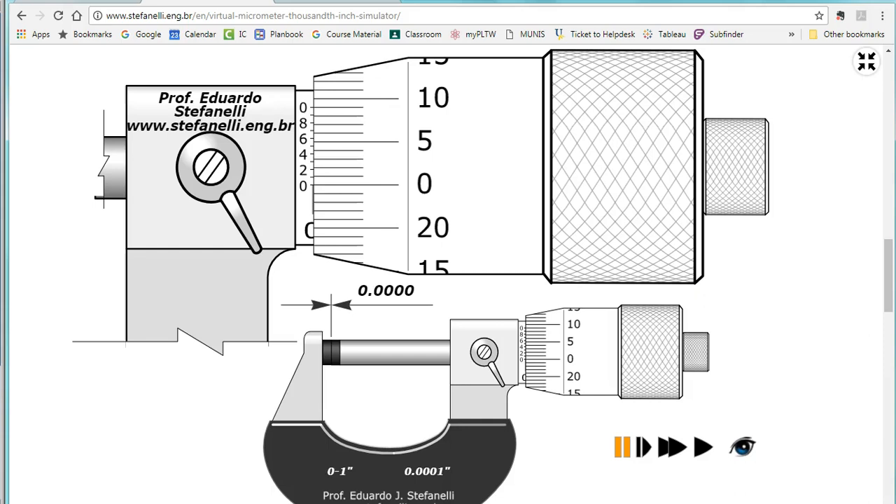I'd like to show you online — Professor Stefanelli has some good virtual micrometer tools as well as a virtual dial caliper. We're going to work with this for a little bit. This is the whole micrometer below, and they've zoomed in on just the spindle and cylinder part so we can see a little bit more close up.